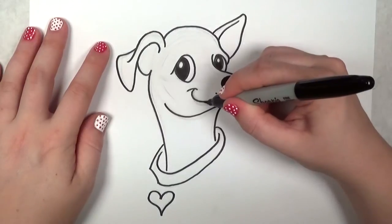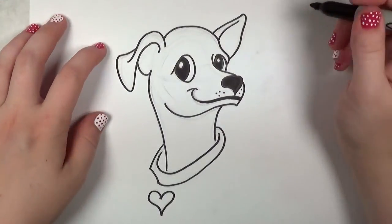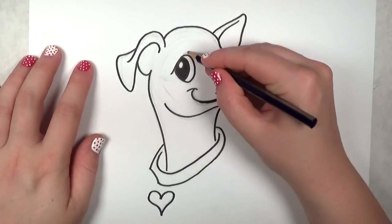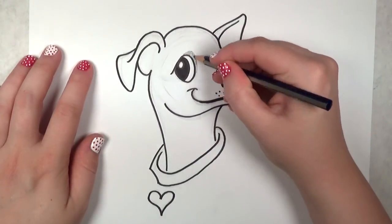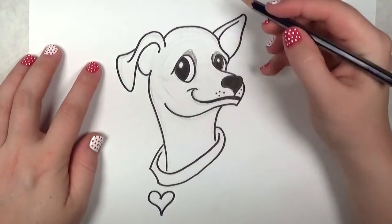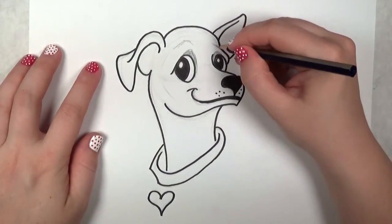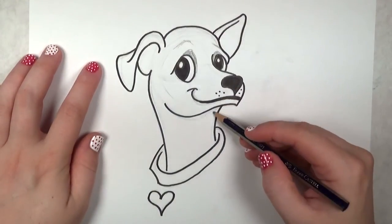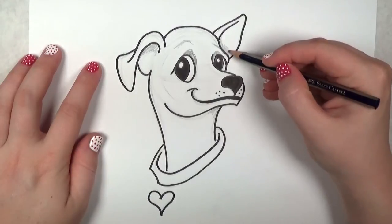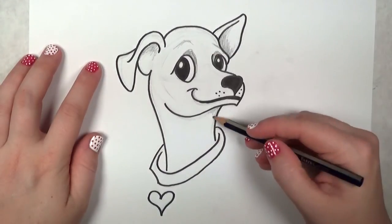I'm going to outline the mouth just a little bit with a Sharpie marker. Next I'm going to take my pencil and put in some values, shade a little bit. This will help the dog have a little bit more form — it won't look so two-dimensional or flat. I'm going in really lightly with my pencil; when you're shading, make sure you start off light and work your way darker until it's just how you want it. If you feel like you did it too dark, just get your eraser and erase it back.